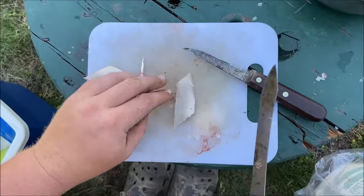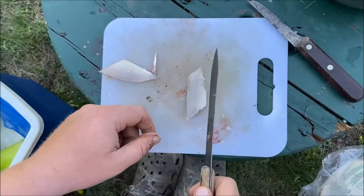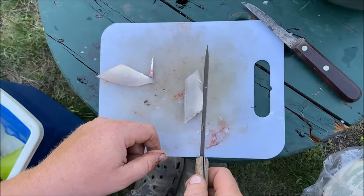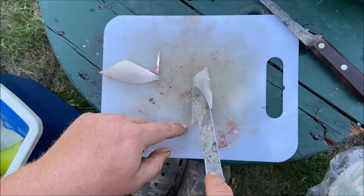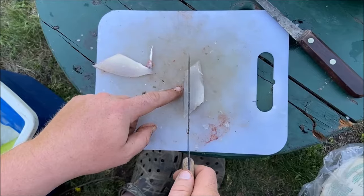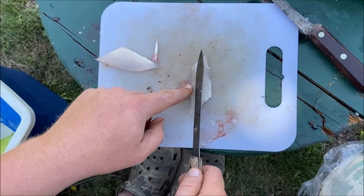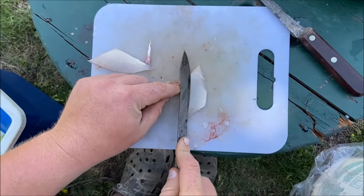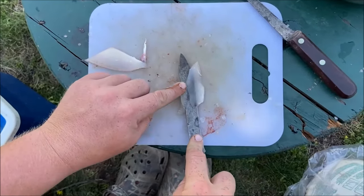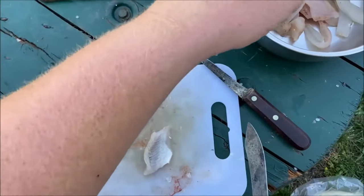With eight-inch perch and up, you can get a sliver of meat off the ribs. This is where the pin bones are, so if you come in just below that — which is where the lateral line is — slice down to the ribs, turn your knife over, and boom. A little sliver of meat.